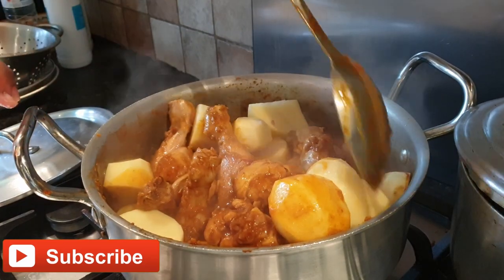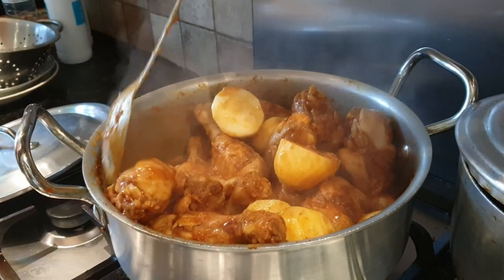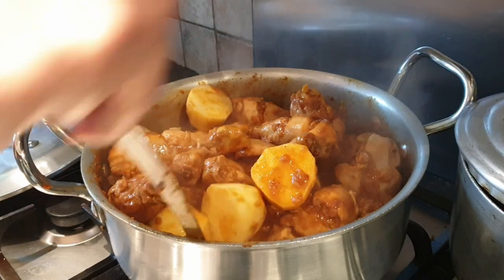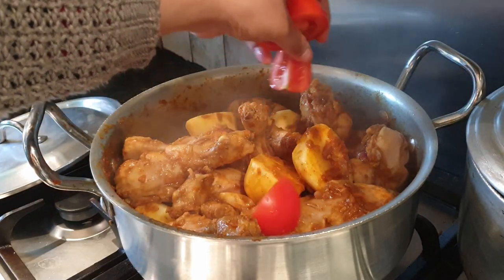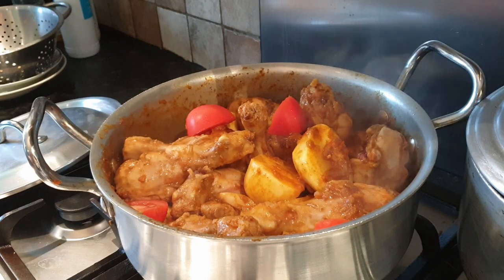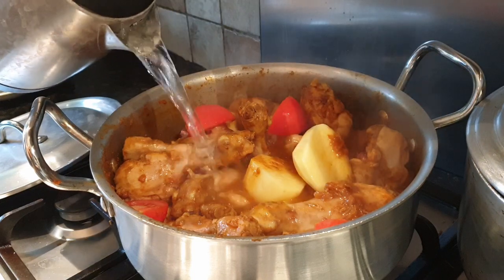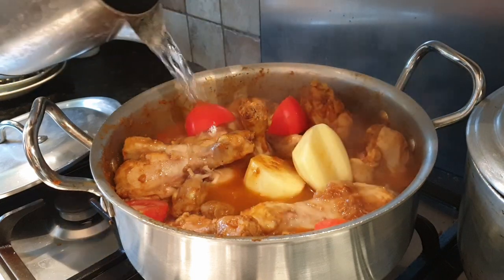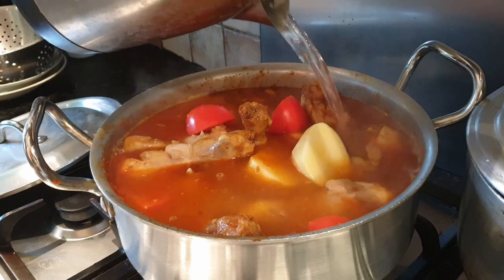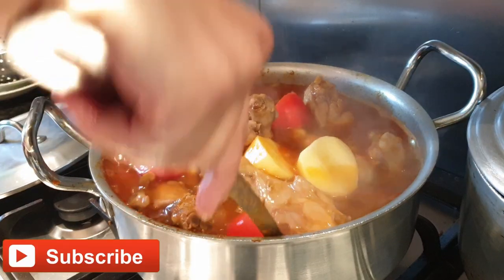Now we're going to mix them and give them around five minutes to cook. Then we're going to add one medium-size tomato and three cups of water. I'm using boiling water to speed things up, but you can use normal water if you prefer.